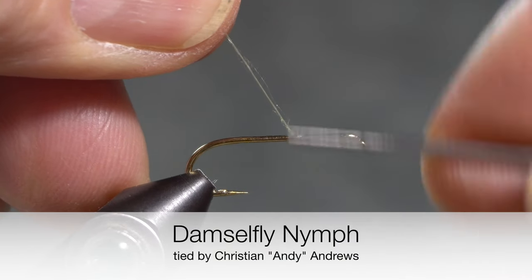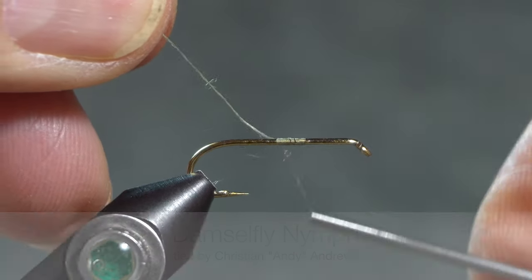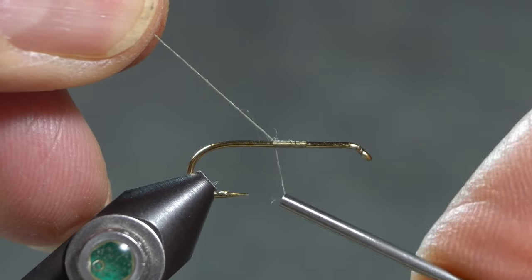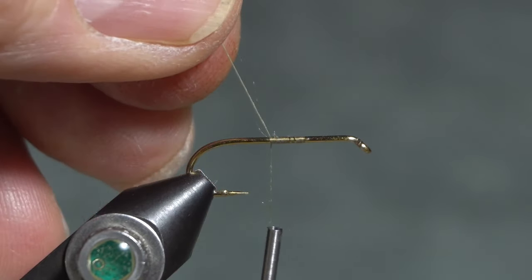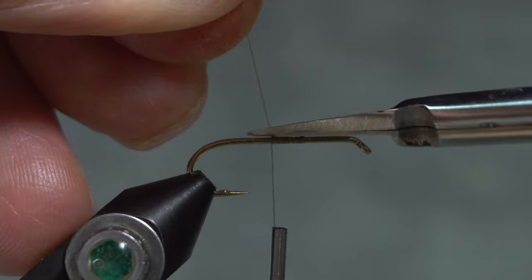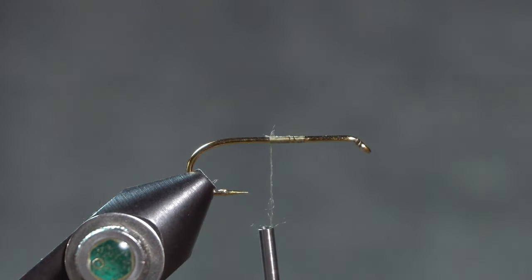This damselfly nymph is from the Basic Manual of Fly Tying by Paul Fling and Donald Pewterbaugh. I'm tying it on a number 10 2X long hook. I'm using olive thread — you could also use brown, tan, or black.